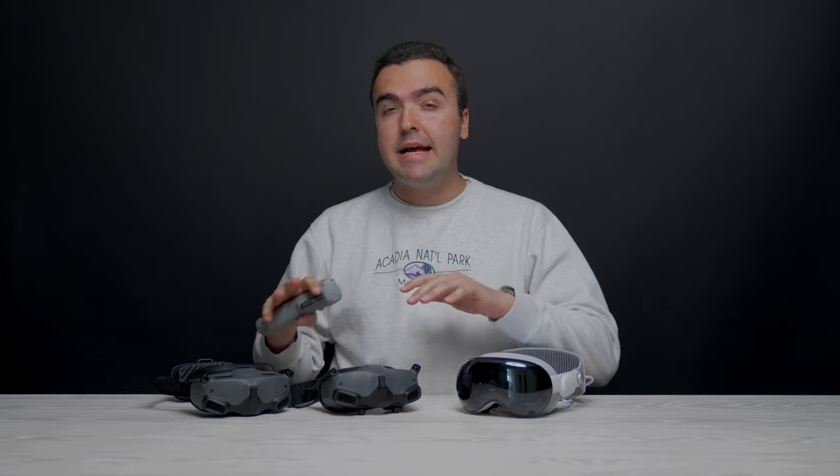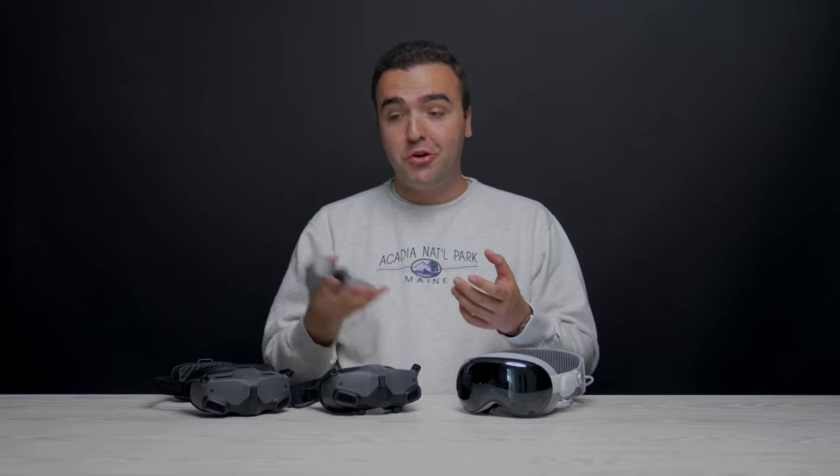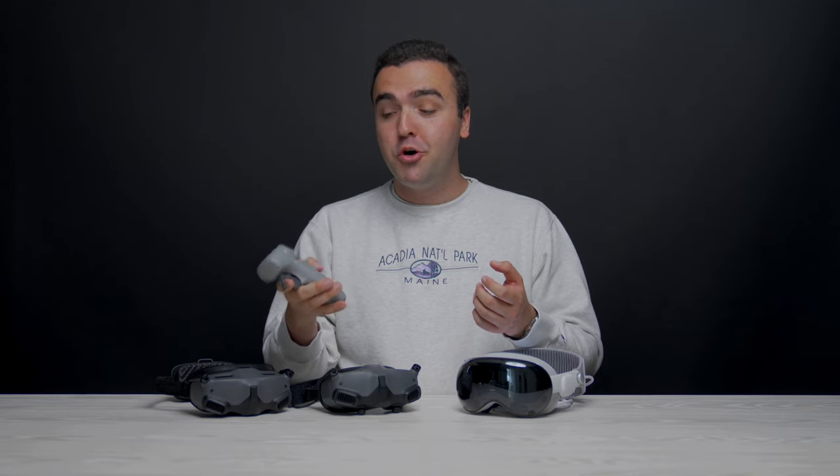At the moment, these two sets of goggles from DJI are only compatible with their Avada drone. You can, however, connect them to the newer GPS drones like the Mavic 3, the Air 3, and the Mini 4 Pro, but you can't use your regular remote controller. Instead, you've got to use the motion controller, which is fun when flying an FPV drone like the Avada, but when you're using a GPS drone, it just doesn't feel the same.